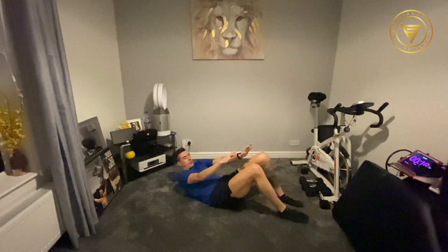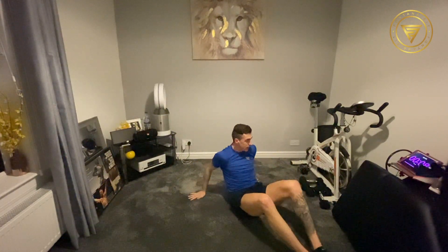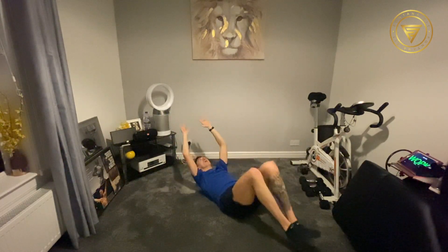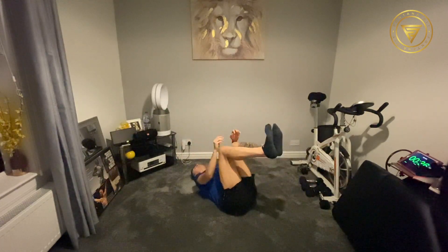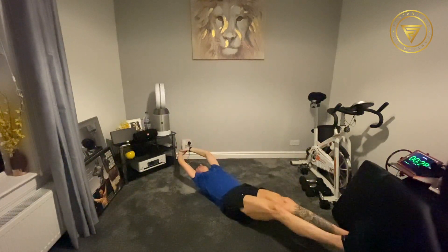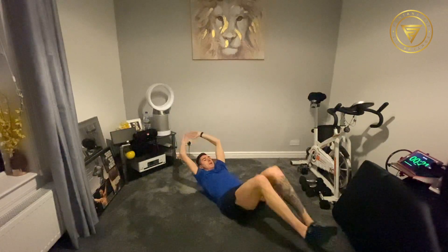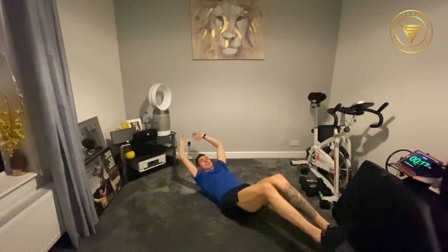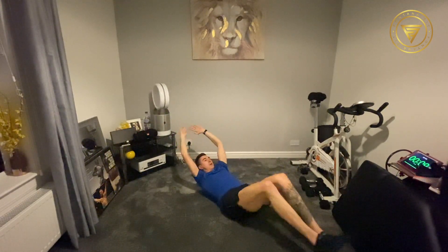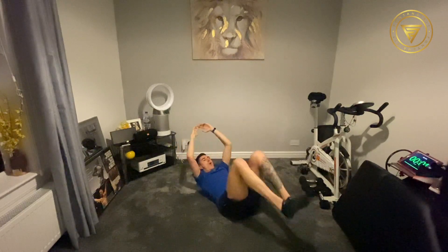Next — double dead bugs. Both hands and both legs are going to come back at the same time. We're going to go in seven seconds. Remember, it's only 40 seconds long. Three, two, one. Let's go. All the way out, back in. All the way out, back in. Double dead bugs. Breathe. Good work. 20 seconds to go. You've got it, guys, keep working. Keep striving. Eight seconds to go. Let's get that six pack. Three, two, one. Time. Good work.